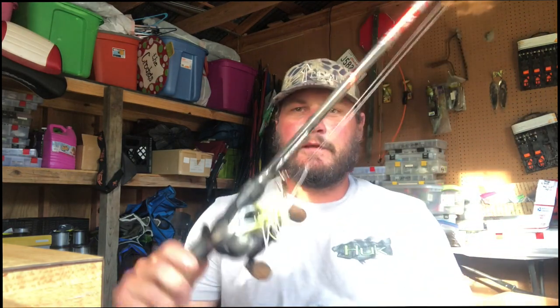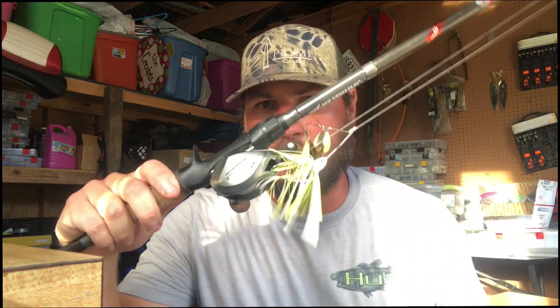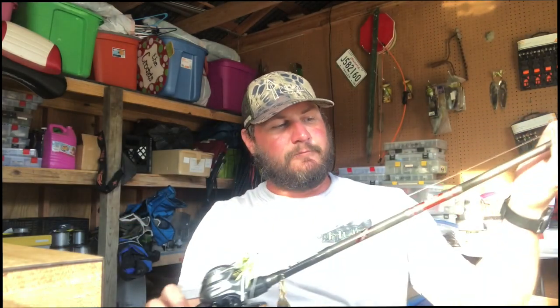What are we talking about today? Spinner bait fishing — where to throw it, how to reel it in, what to throw it on. That kind of stuff. So here's the deal.